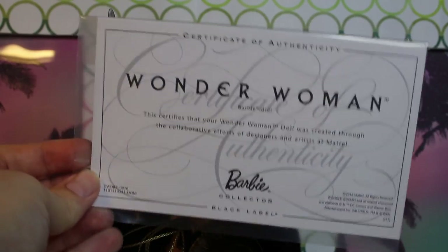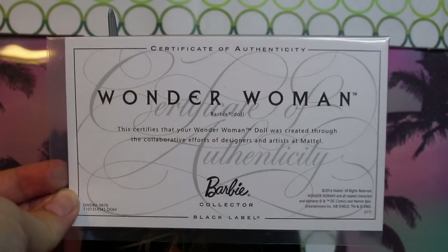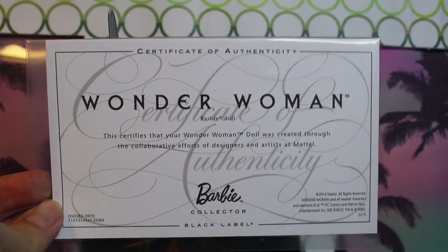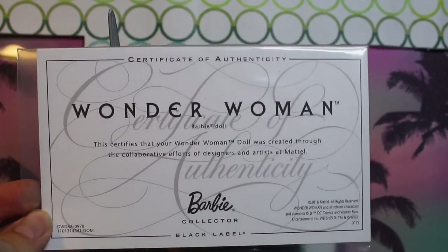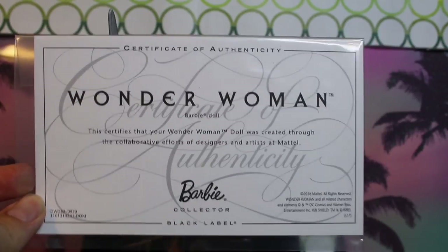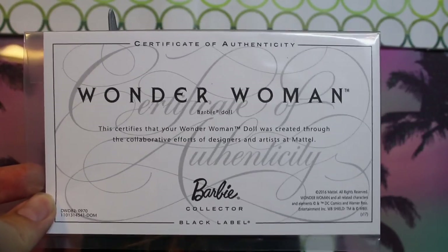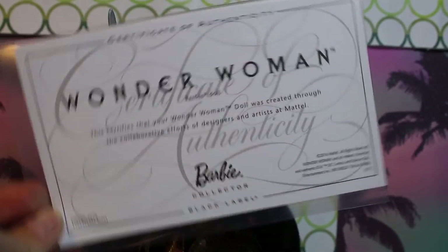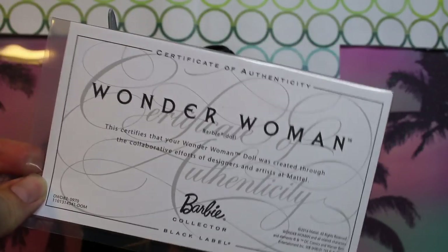This Wonder Woman doll does come with a certificate of authenticity. Unlike most of the ones that come with collector dolls though, there's no number on it or anything like that — like where she fell in the print line — primarily because, to our knowledge, this is not a limited release of any kind. But yeah, it's just a certificate to prove you've got the real thing.